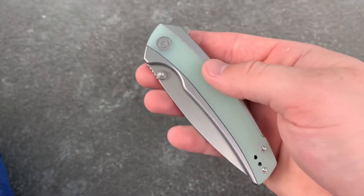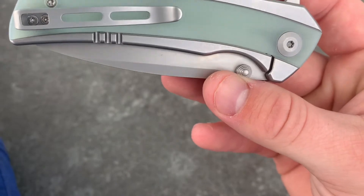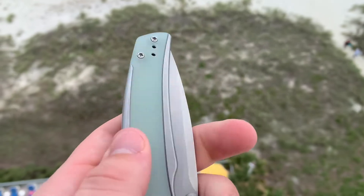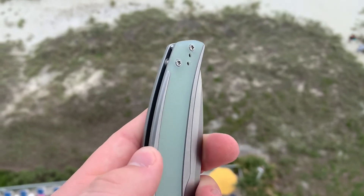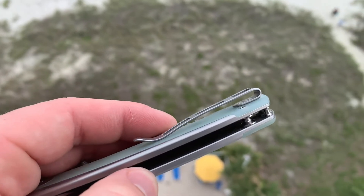It has a stainless steel frame lock with a G10 inlay, and this G10 inlay isn't just there for looks — it's actually there for a purpose, which we'll talk about a little bit later. This has a deep carry reversible pocket clip, so lefties can get in on the fun. It is the regular Civivi long pocket clip. A lot of the times when you clamp down on these clips they give you a hot spot, but this one does not.